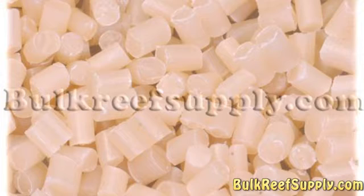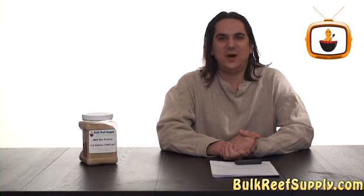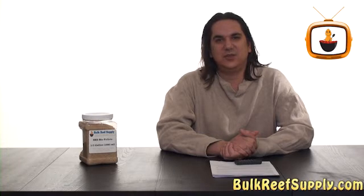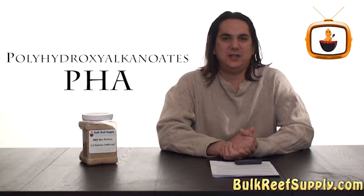Biopellets are much easier to maintain because the solid pellet is more of a controlled release and provides a longer-term efficient control. There are a variety of different biopellet brands out there and a handful of different substances that are used. We've tested many of these internally and most work to various degrees. However, the PHA-based pellets seem to work the best and once you understand what PHA is, it's easy to understand why.